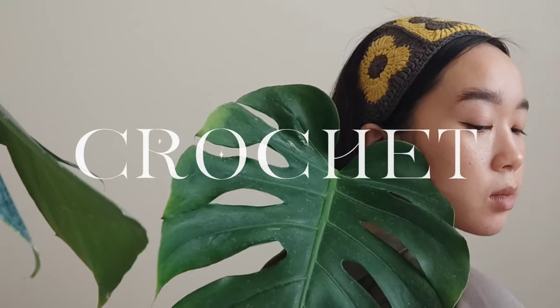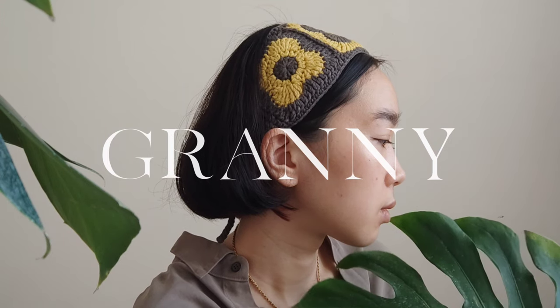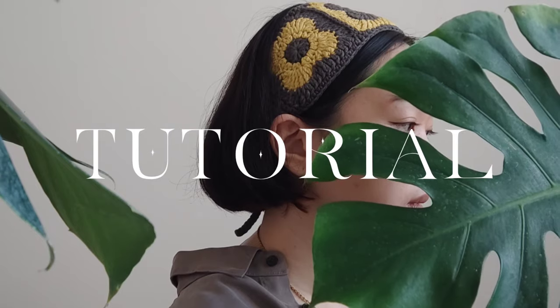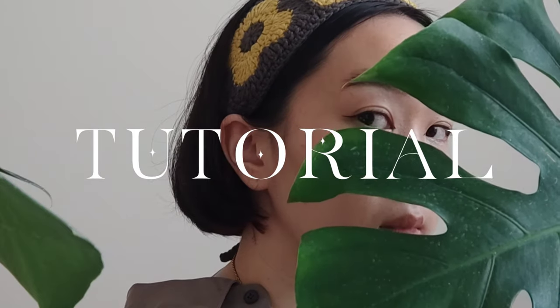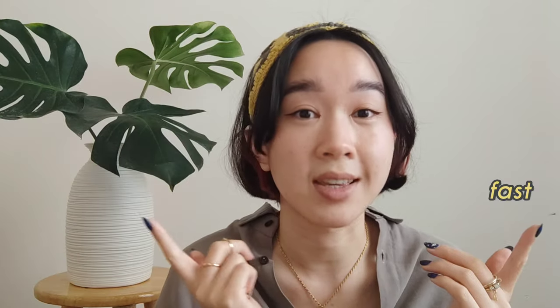I am definitely going to wear this headband on the days I'm too lazy to wash my hair. I've been on a granny roll lately and I just can't stop, won't stop. So I might as well guide you step-by-step how to make this headband. It's a super fast and easy project and it covers greasy hair.